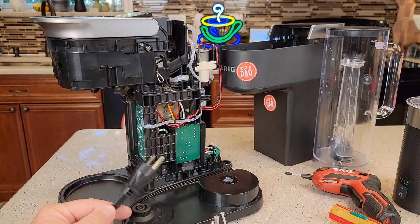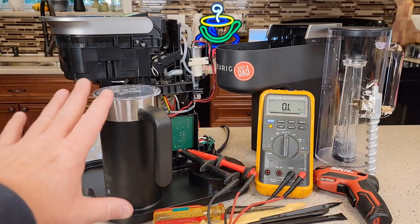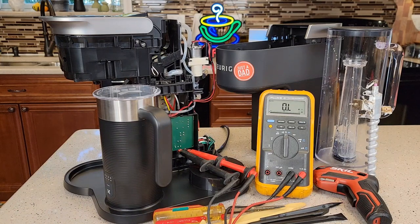The first thing you're going to do before you start working on this is you're going to unplug it and you're going to leave it unplugged. So is your coffee maker dead and there's no power? This may have happened after a descale. It's got a thermostat in there that we're going to reset.